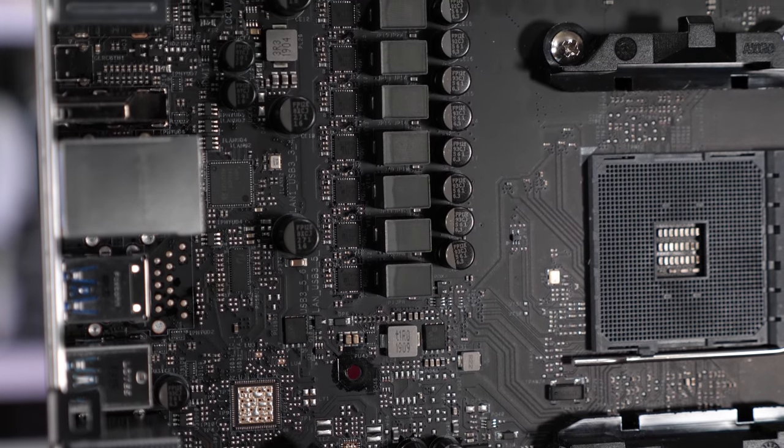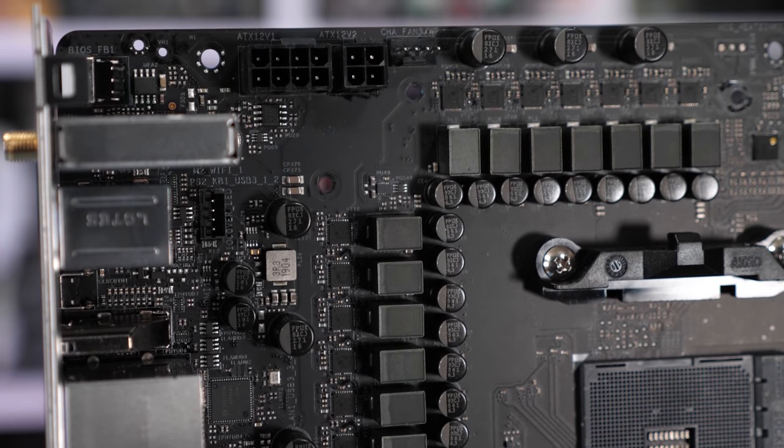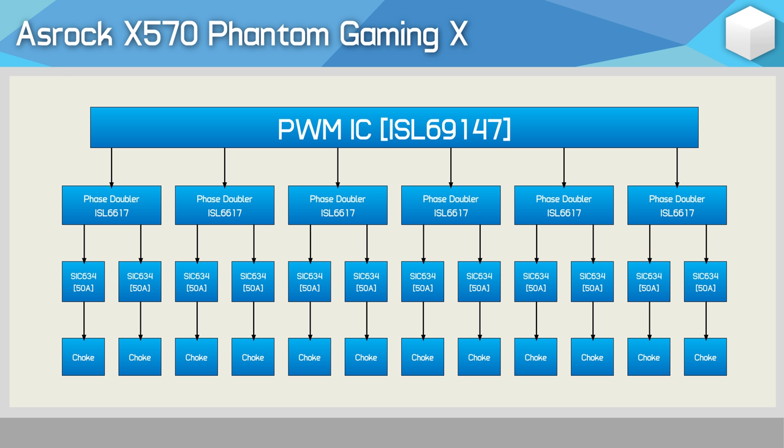Next up we have ASRock's most premium X570 motherboard — right now their most premium board is the Phantom Gaming X. It comes in at $350 US, making it the cheapest board of this roundup. For the controller, ASRock uses the Intersil ISL69147, which isn't a very popular controller, and as far as I can tell, with the exception of ASRock, no one else is using this controller for their X570 boards. It's a 6+1 controller, and ASRock has opted to use doublers with all six signals from the controller to deliver a 12-phase V-Core VRM. Each Intersil ISL6617A phase doubler connects to a pair of Vishay SIC634 50A power stages, so in total the board packs a dozen 50A power stages, which should be overkill even for the upcoming 3950X.